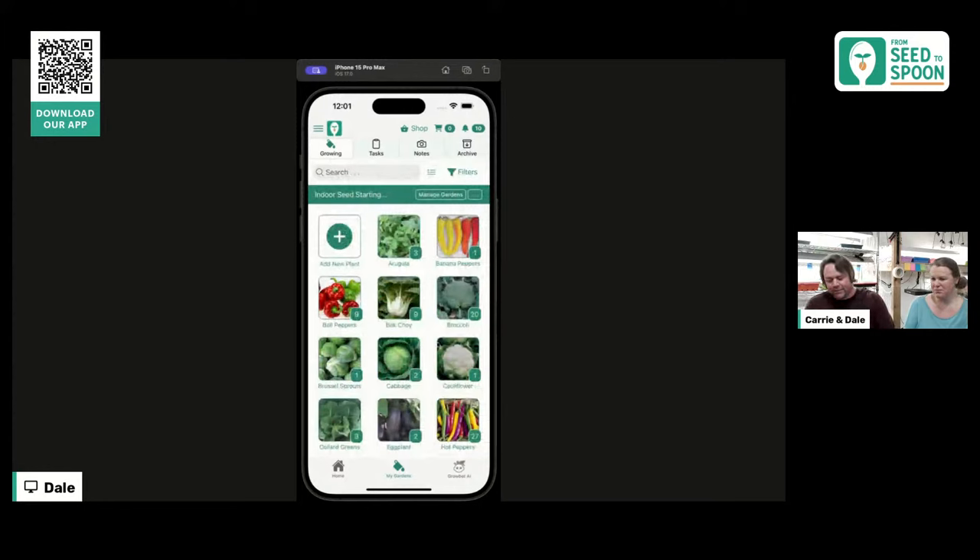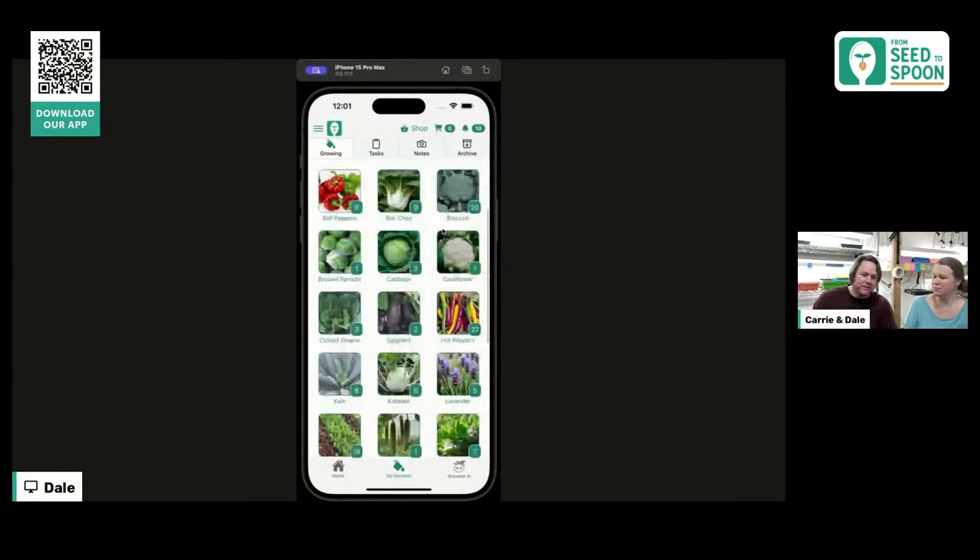Today we're going to be talking mostly about the warm season stuff. If you've missed some of our other workshops, we've done cool season, herbs, and some other things already. You can download the app through the QR code in the top left — it's an app we built after we started learning how to grow food.